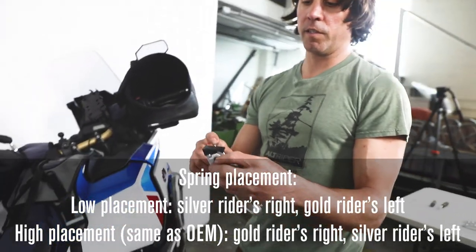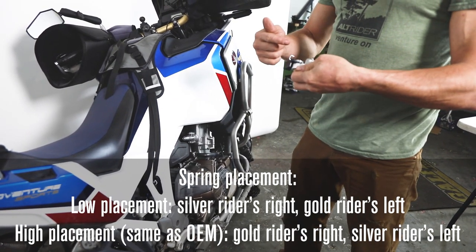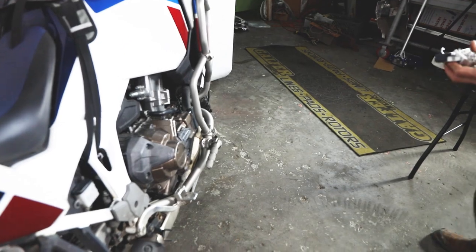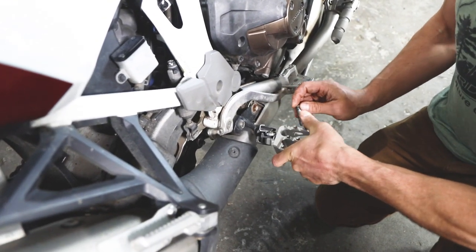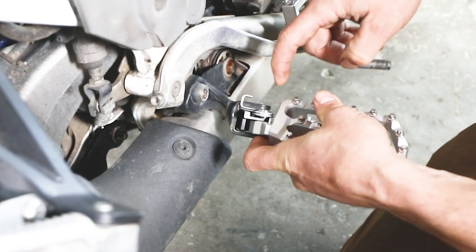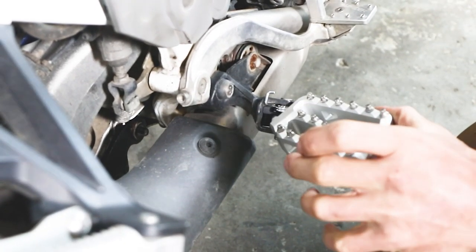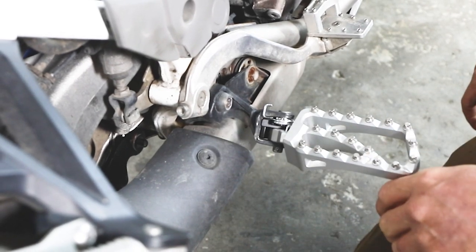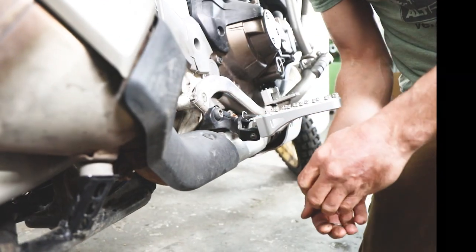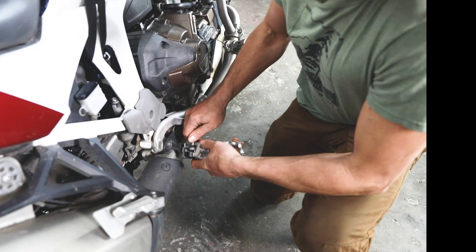Here's our assembly — silver spring, peg low, rider's right-hand side. It would be the inverse for the high position: wedge body on the bottom and the gold spring. To install on the bike, grab your OEM pivot pin and washer. Bring the wedge body in making sure the spring sits up on the clevis, ensure the bushing drops in, and push down. These springs are easy to overcome. Then put your washer and cotter pin in and bend the cotter pin up. Now let's take this apart again and show the high position.